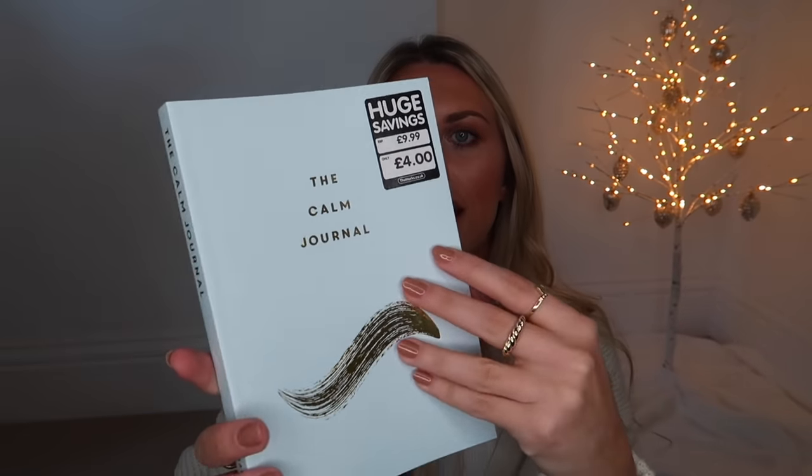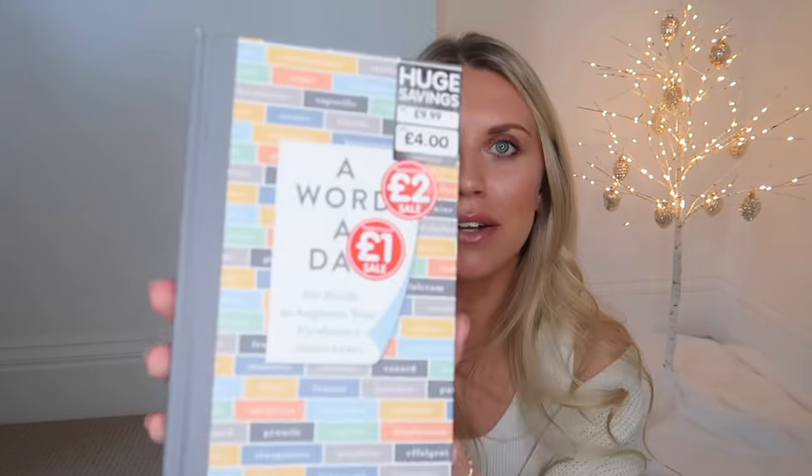Moving on to books - a small book of some kind, whether a joke book, fun book, or fact book, is a great addition to a stocking. This Vex King one is the second of his motivational books - Healing is the New High - picked up from Costco. And the rest are from The Works. For anyone who's vegan, Lucy Watson's Awakenings book, reduced down to £3. I also got the Calm Journal, really nice for those into meditating and relaxation. And for the intellect who wants a toilet book, A Word a Day - 365 words to augment your vocabulary - reduced from £10 down to just a pound.